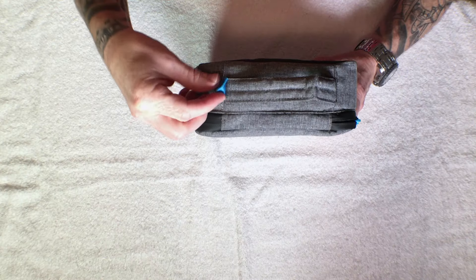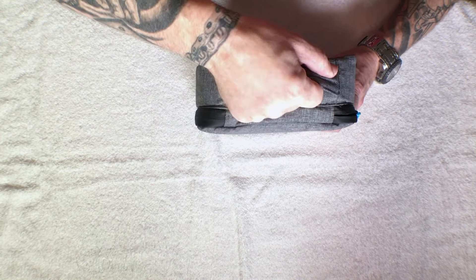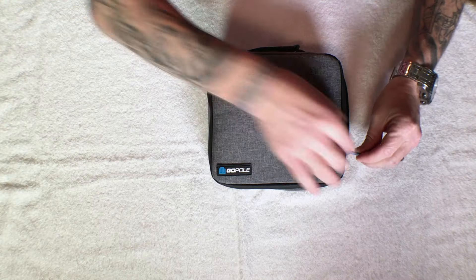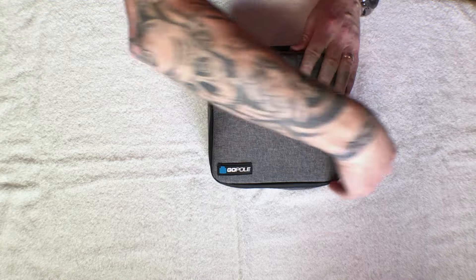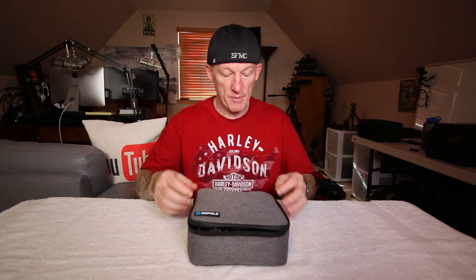It's got a little loop of some sort if you want to put a D-ring on it or something like that — a little fabric loop. It's got a rubbery bottom, and I think that's in case you set it on something wet, just offering a little bit of protection there. Let's go ahead and open it up. One zipper goes all the way around, and the zippers seem very solid too. I haven't had any problem with that. I've had it for just a little while and I've got it stuffed pretty full. Zips all the way around to the sides, of course.